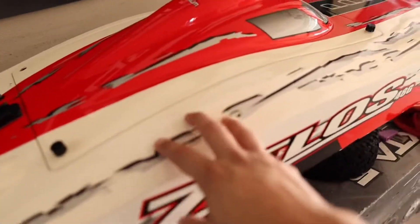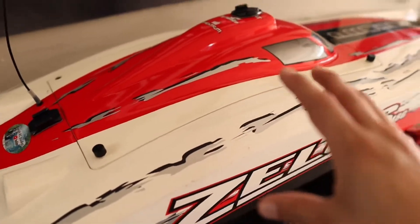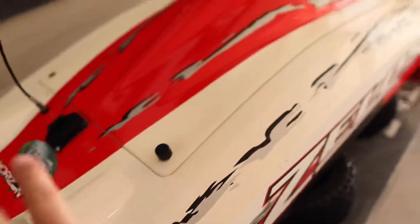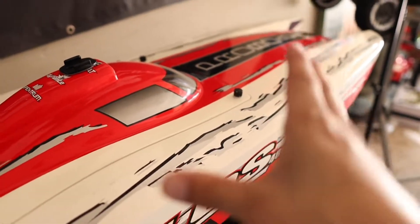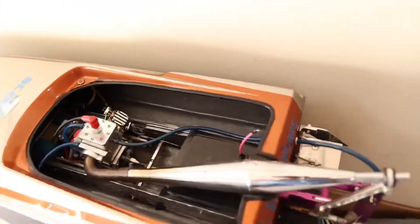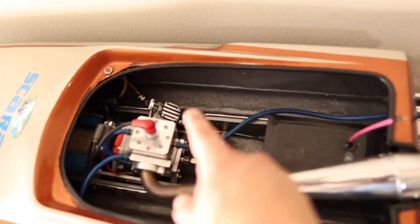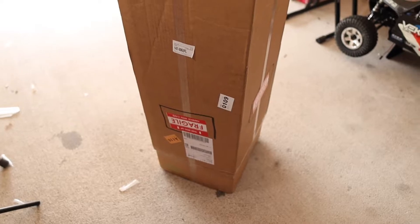I did a lot of learning with the Zellows Pro Boat — it's far from stock anymore. I've shown on this channel multiple times how I've modified it: ported it, changed the propeller, the pipe, the clutch, everything. It's more of a play boat now. I also got a second four-foot boat that's also highly modified and a lot faster than the Zellows Pro Boat. But I needed to upgrade — something a little more serious.